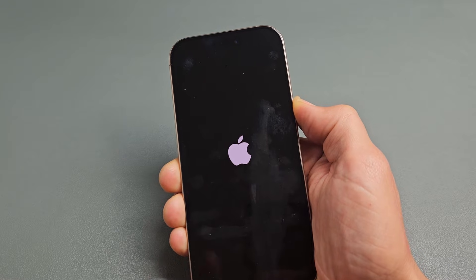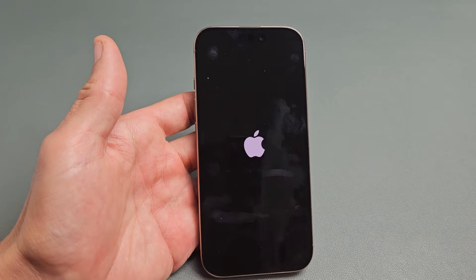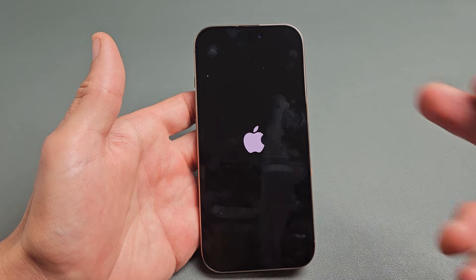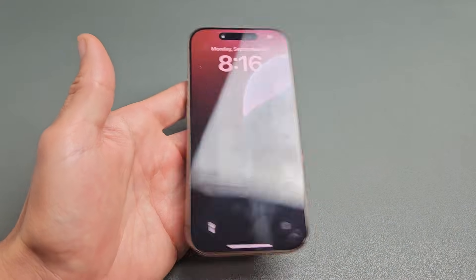It's going to boot back up. Once the Apple logo shows, go ahead and let go of the power button and let it boot up normally, and hopefully your screen is no longer frozen. If it is, sometimes you have to do this restart one more time. And there you go — we're back in business.